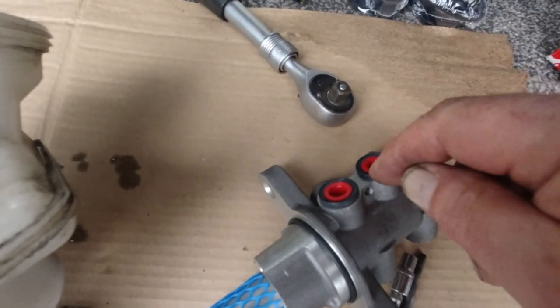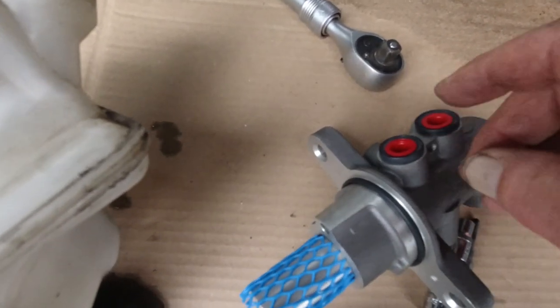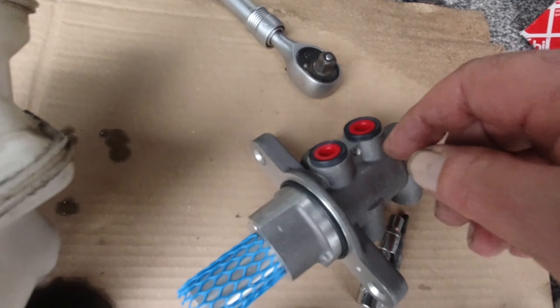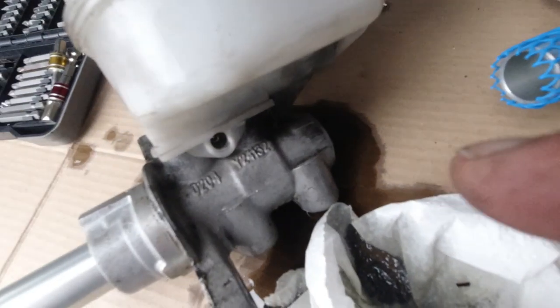What you've got to remember is to take the little red caps out. I've had a cylinder in the past that somebody said they couldn't get to work - that was a brake cylinder - and they'd screwed it into the red cap. It totally blocked. So anyway, that's how you get that one out of there.